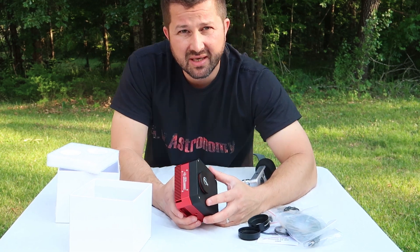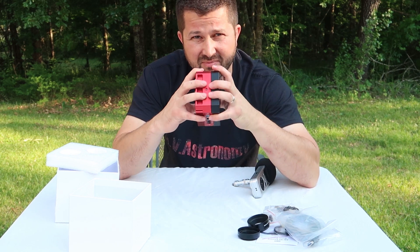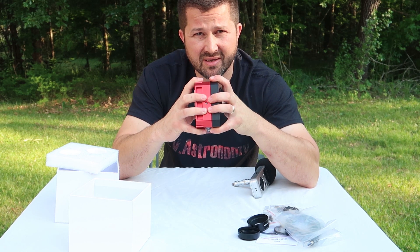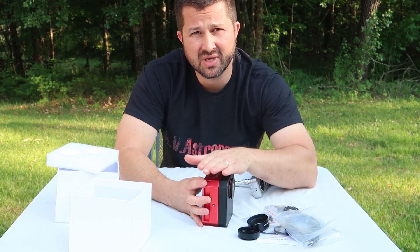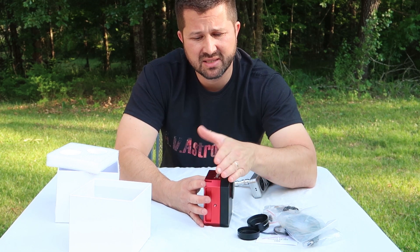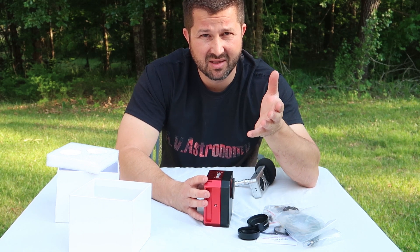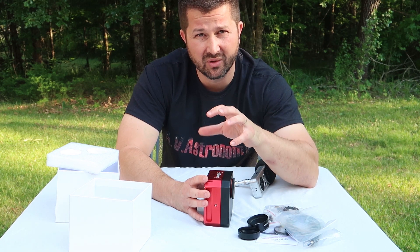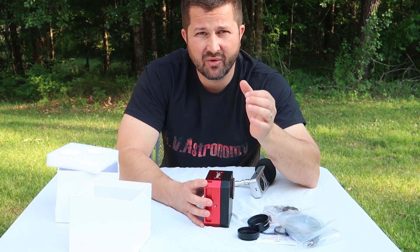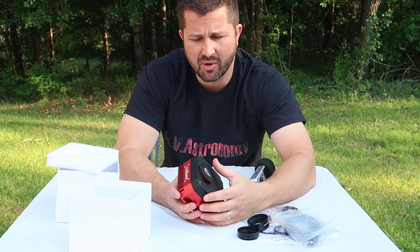The most obvious change is the integrated five-position filter wheel built into this camera, which is not only an added convenience but also streamlines the camera and makes it lower profile than having the previous generation camera with an added-on electronic filter wheel. We all know that when it comes to back focus and imaging, every millimeter counts. So that's an important feature.